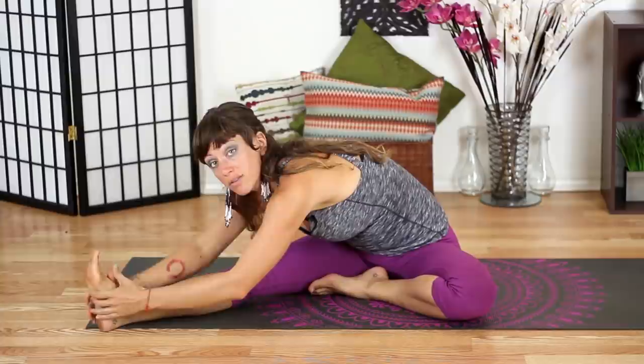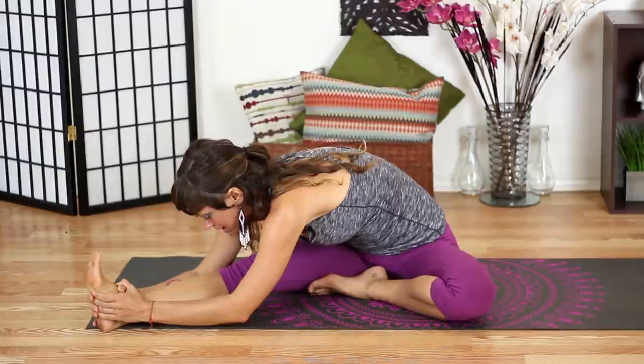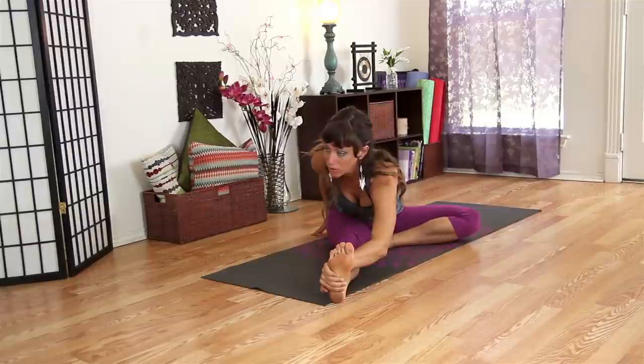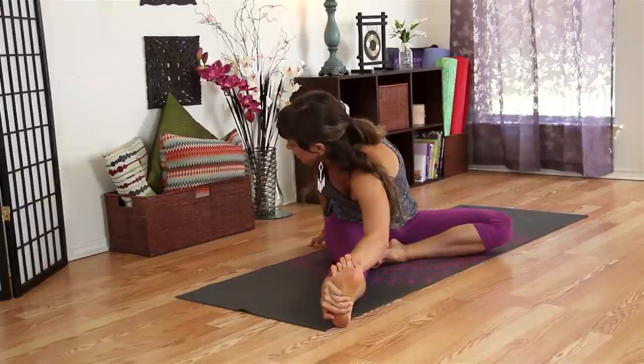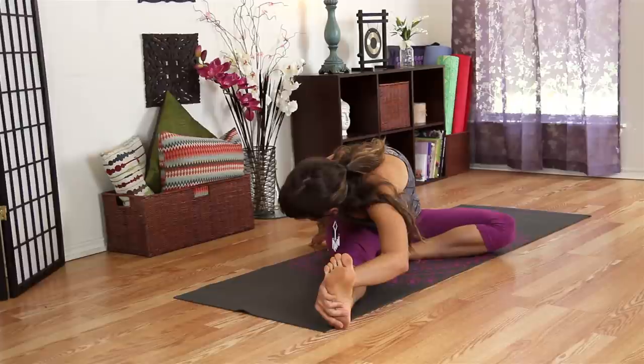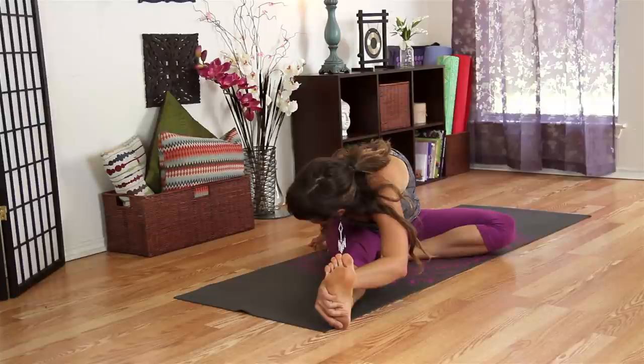You can also use a t-shirt or towel to hook over your foot for a little assistance as you stretch your hamstrings. We're going to take this a step deeper by reaching your left hand to the outside of your right foot and your right hand back behind you, giving yourself a little twist in your spine. Then fold forward over your leg while maintaining that little sense of twisting.